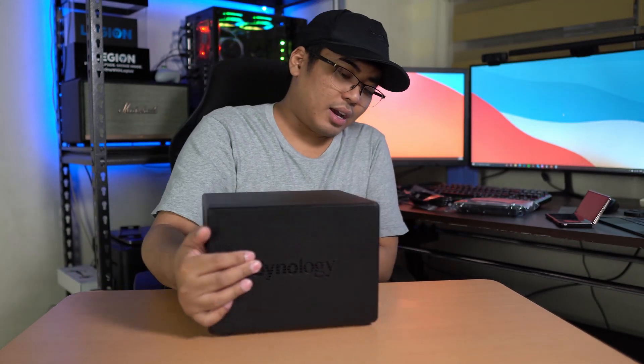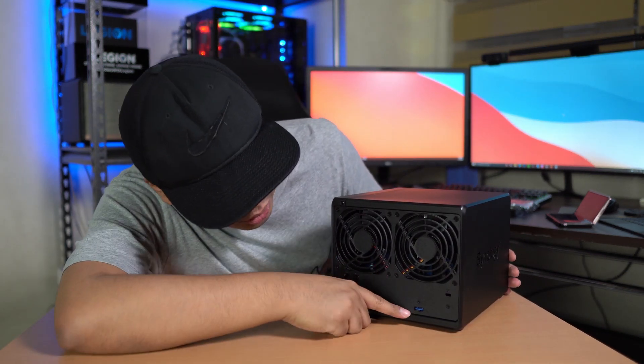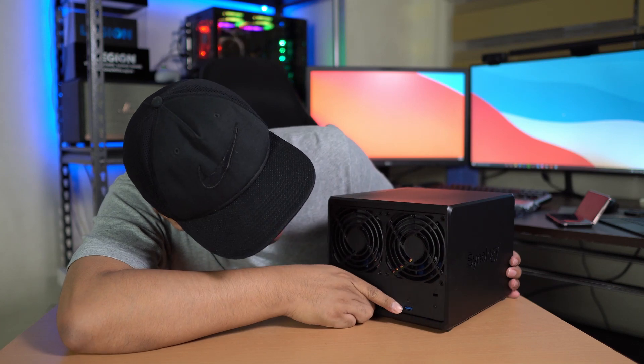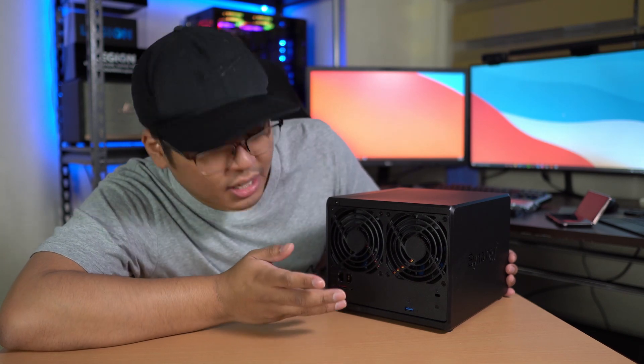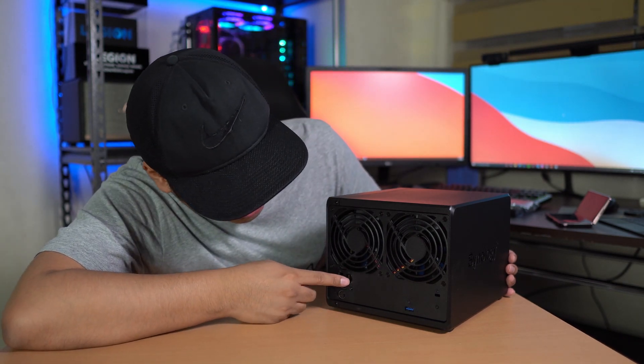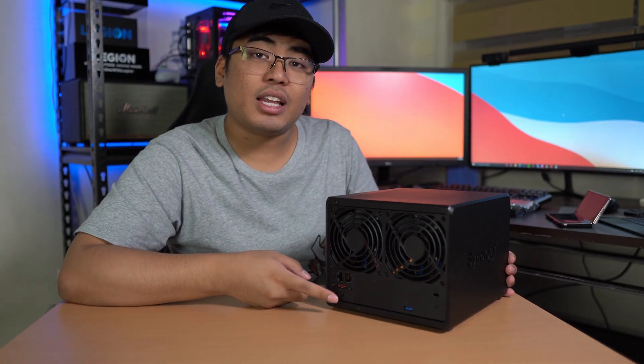On the side we got the Synology logo. At the back we have two fans because yes, it does heat up. There's another USB 3.0 port, a Kensington lock slot, two Ethernet ports, the eSATA port, and the DC in 12V port.